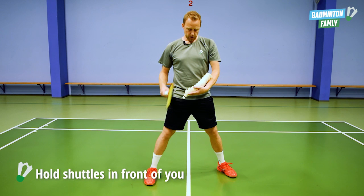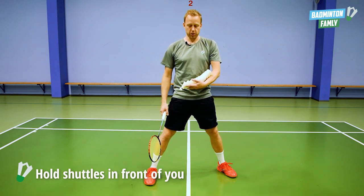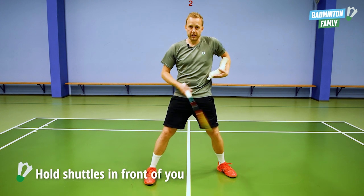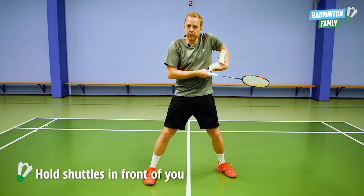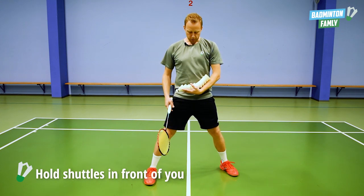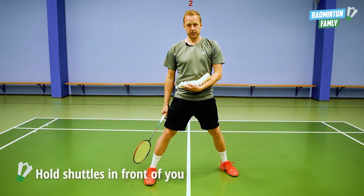The second thing is you need to place your arm in front of your body. Don't hold it to the side so you have to reach all the way over, or hold it up very tight. It needs to be comfortable for you. Open up your arm and keep it in front of your body like this.